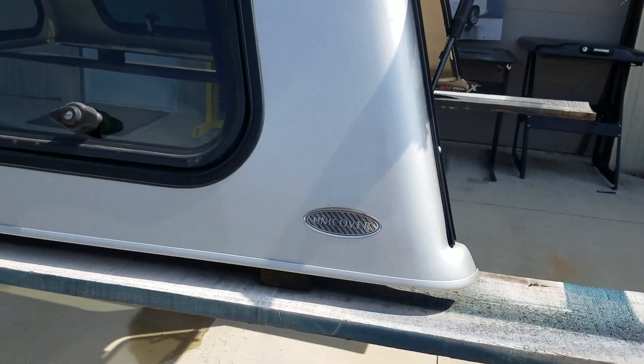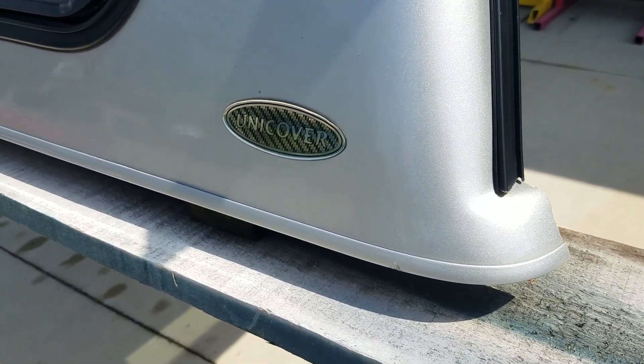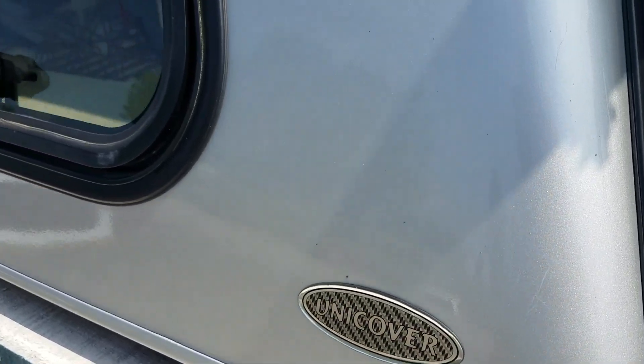It's silver in color, it's in fair shape. It has some scratches and some paint damage on it, but structurally it's in pretty good shape.